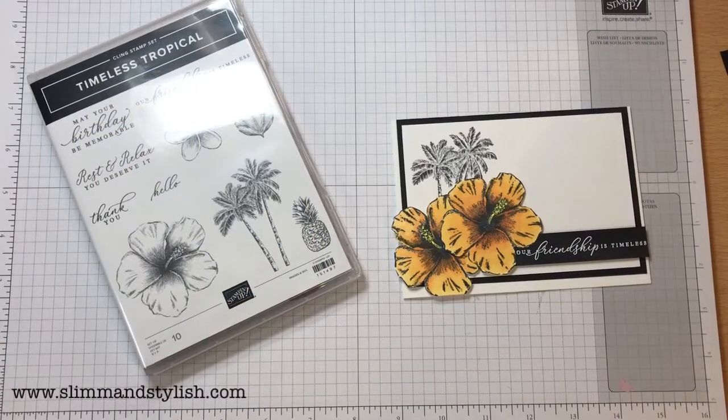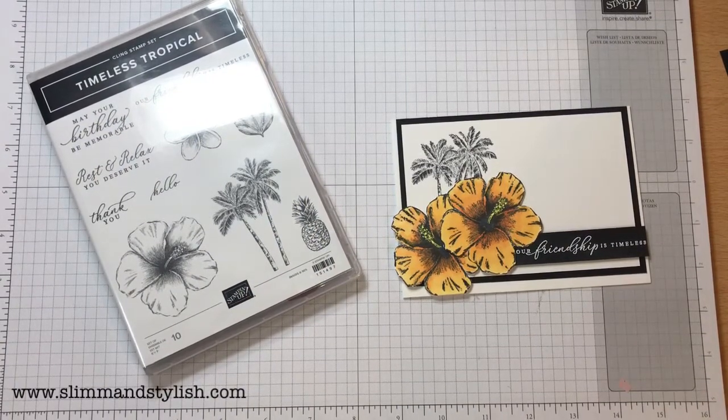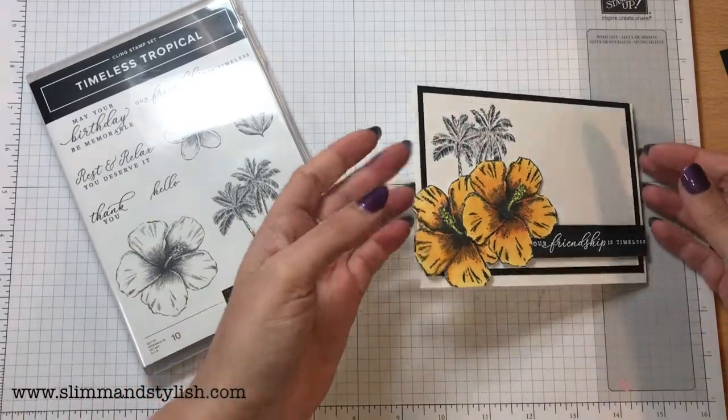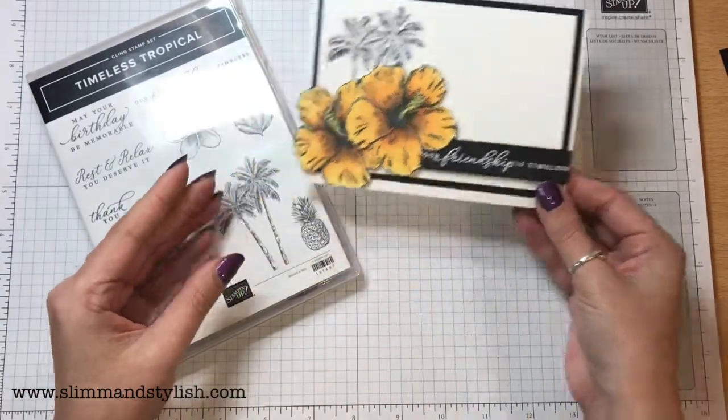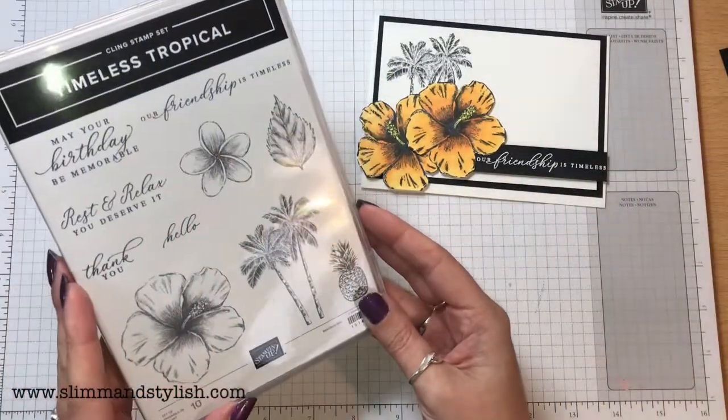Hello there, it's UK Independent Stamping Up Demonstrator Halsey here from slimandstylish.com. Thank you for joining me today. Today I'm creating this really bright and fun card using the Timeless Tropical set from the new mini catalogue by Stamping Up.